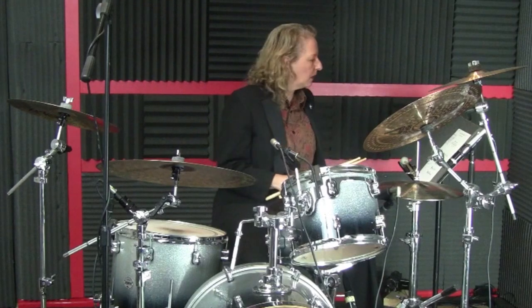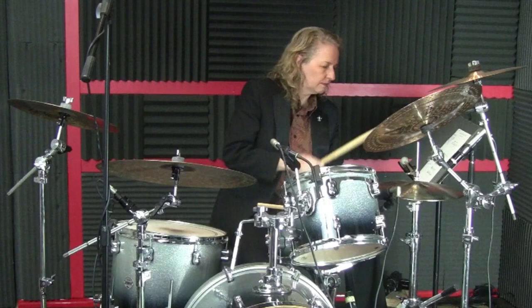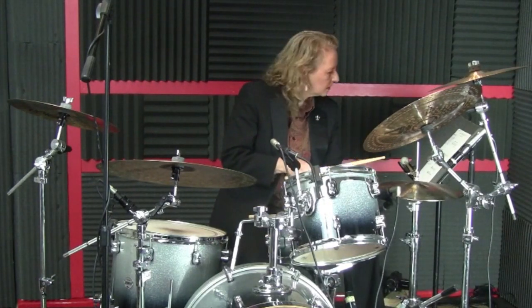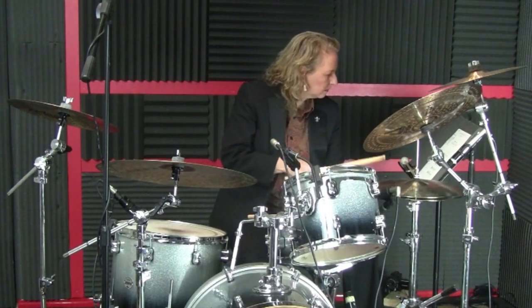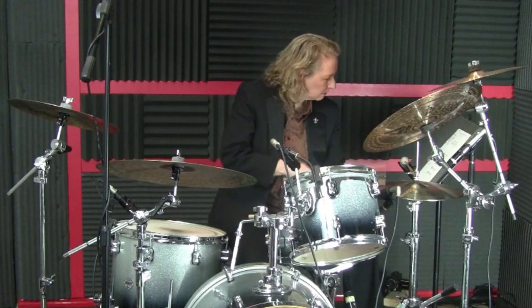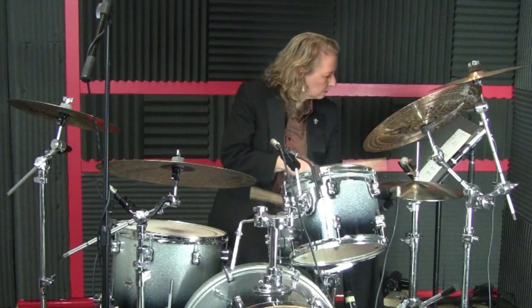So here we go with the ostinato and then the five exercises. First, I'll play them cross stick, then I'll play them on the snare, then I'll play them off the snare.